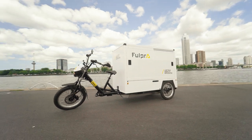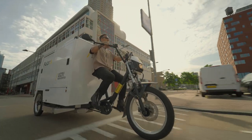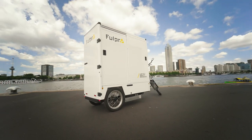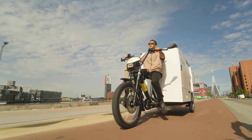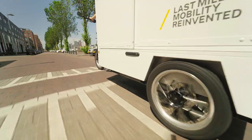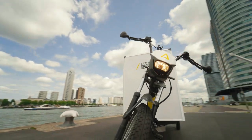The Fulpra Cargo Bike combines high cargo volumes and robust engineering with the conveniences and smooth riding characteristics of a bicycle — not just any bicycle, but the biggest and most powerful of its kind. That's very practical, but what should you be aware of when riding this bike? In this video training, we give you tips and tricks on how to get around safely and with ease, so you can confidently take the road with Fulpra.